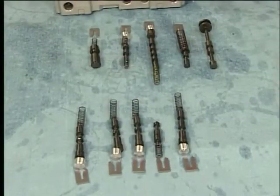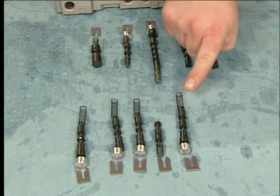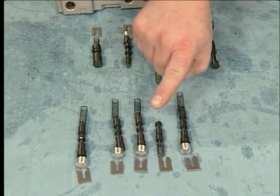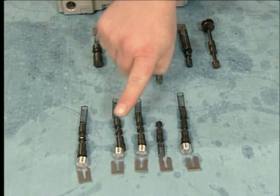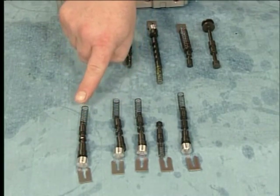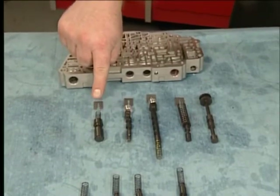To disassemble the control valve body, remove the first reverse and 456 clutch regulator valve train, the 1234 clutch boost valve train, the 1234 clutch regulator valve train, the 26 clutch regulator valve train, the 35 reverse clutch regulator valve train, and the clutch piston dam feed regulator valve train.